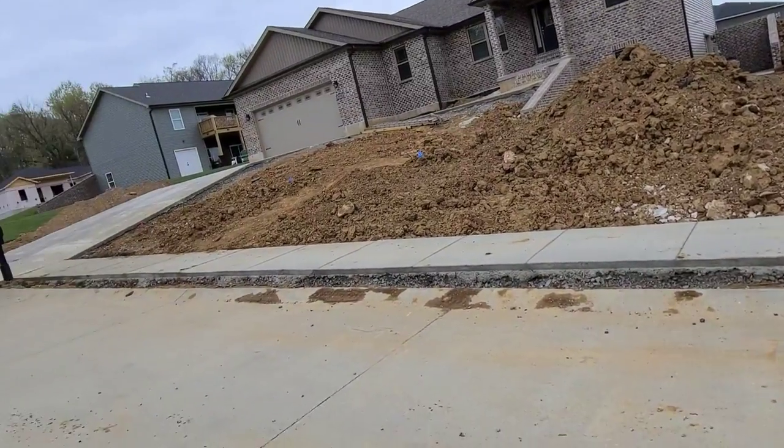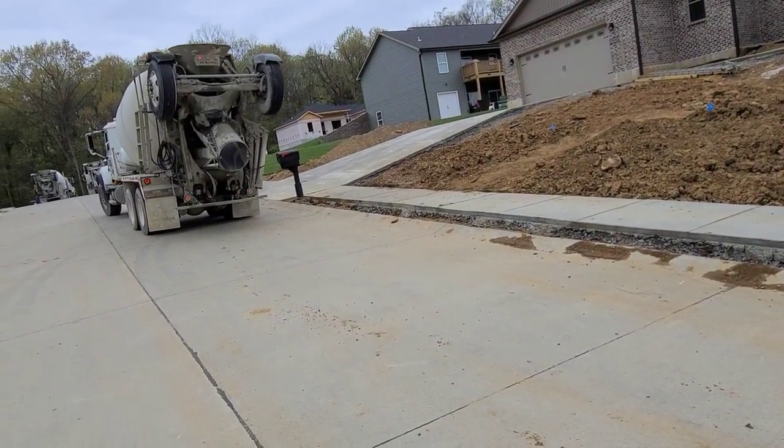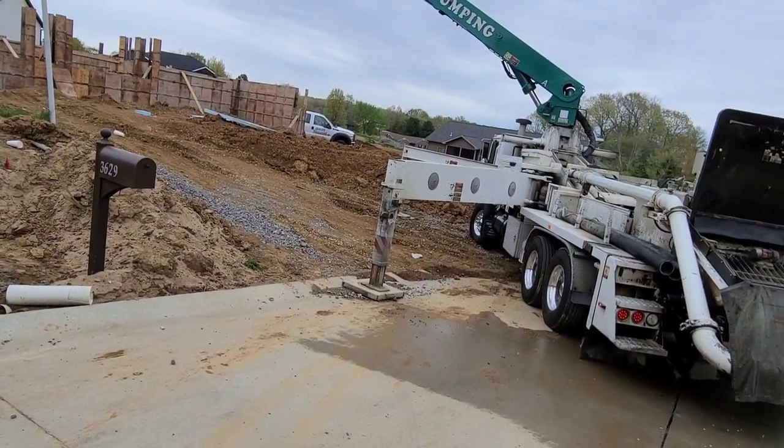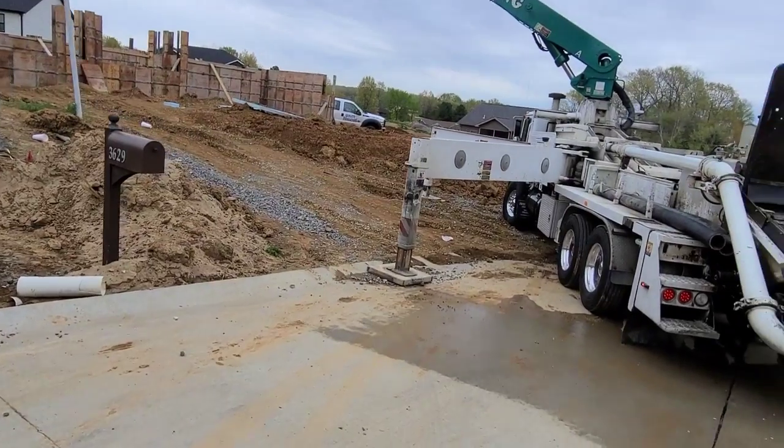I've got my third truck coming in. Got another one at the top of the hill - we're gonna try and squeeze two in there. Now they're wanting me to do a footing a little bit below the truck here, so trying to knock out four jobs today.